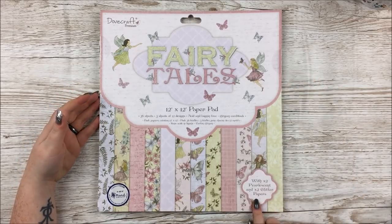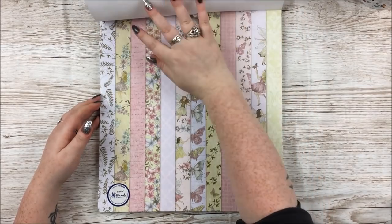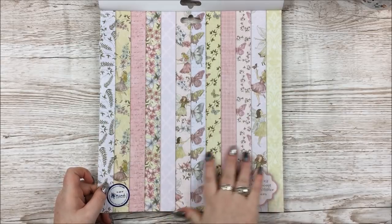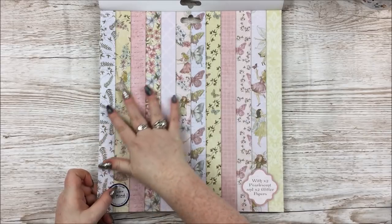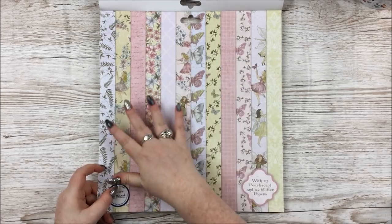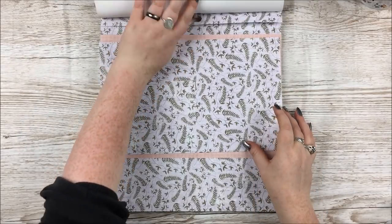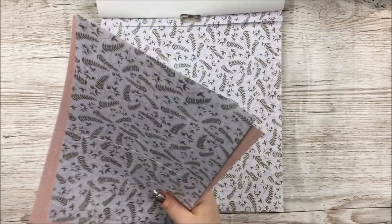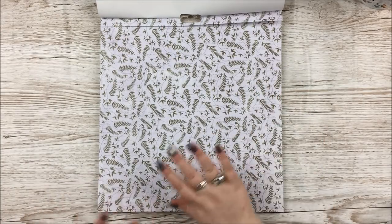So let's jump straight into the 12x12 paper pad, which also comes with two pearlescent and two glitter papers. As always with the Dovecraft Premium pads, you get this initial paper at the front which shows you the entire contents of the paper pad. I always keep these because I find them really useful for projects — either cutting them into strips or using them as a whole paper. I have actually broken into this pad already, so I'll put these aside; these are projects you won't see for quite a while.